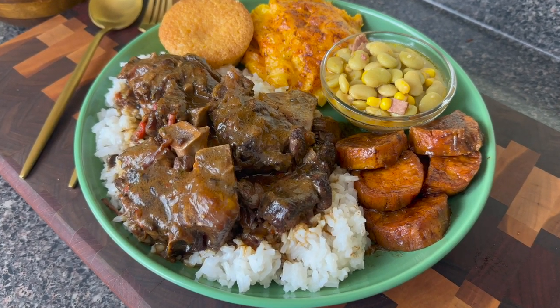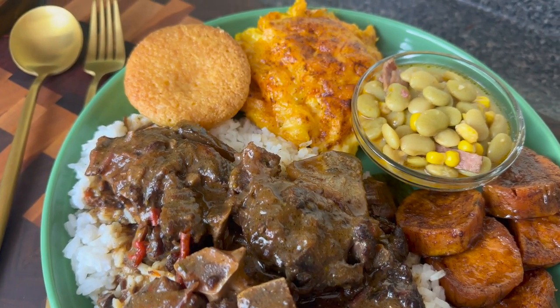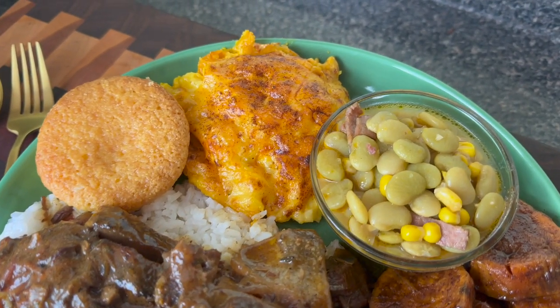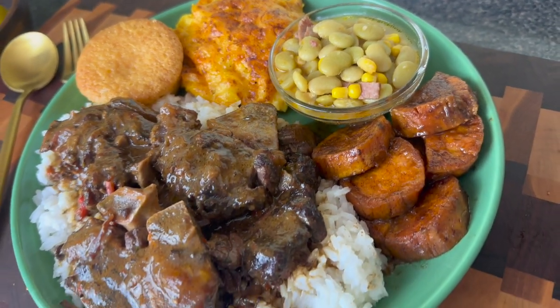Hey y'all, today we are making the true definition of soul food. We have some smothered beef neck bones, some cornbread muffins, spicy mac and cheese, lima beans with turkey bacon, and some candied yams.